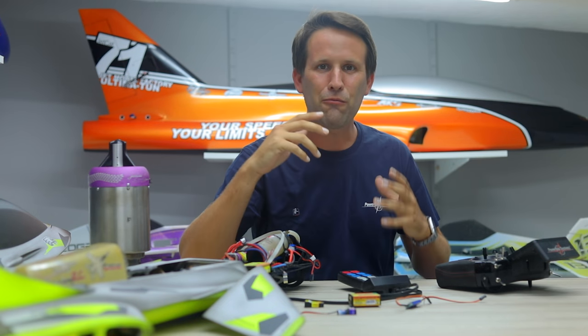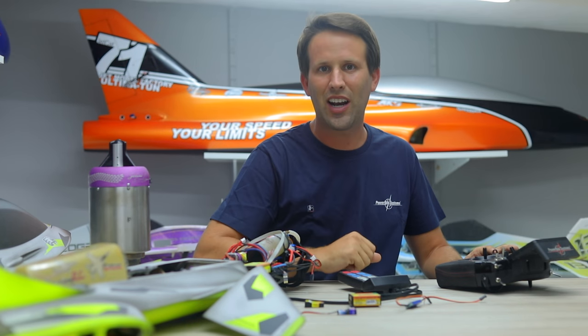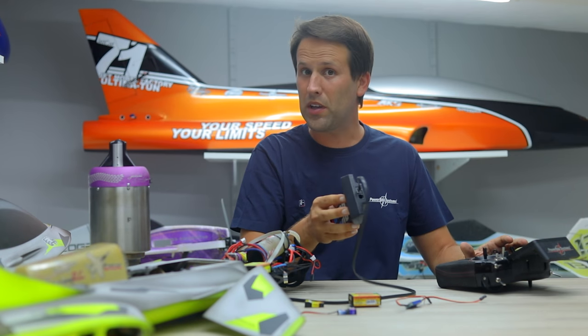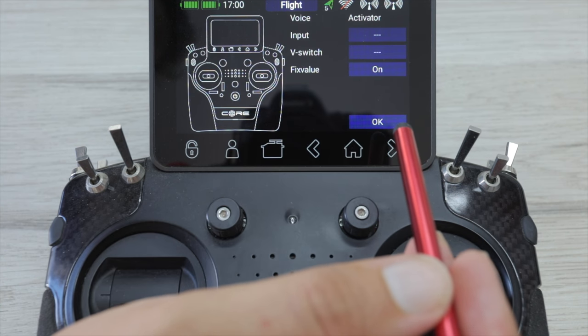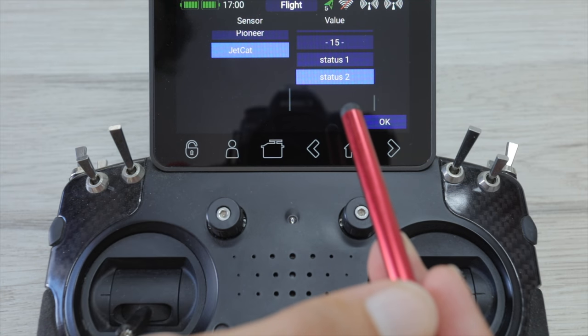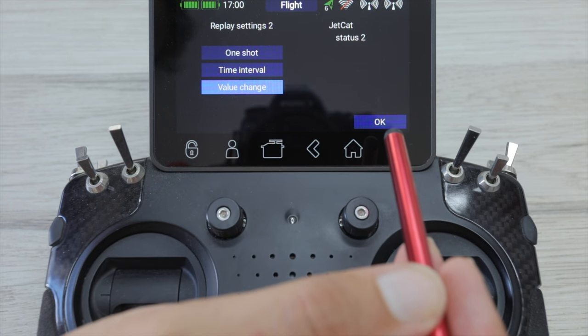If you're feeling really adventurous, you can even use the PowerBox Core's extensive programming possibilities to use their voice-to-speech functions and link them to the telemetry — basically so it'll read the outputs from what would be the GSU through the telemetry back to you. For example, I have it set up as always-on for voice activation, linked to the JetCat status 2 reading from the telemetry, and then whenever the value changes it reads it out to me.